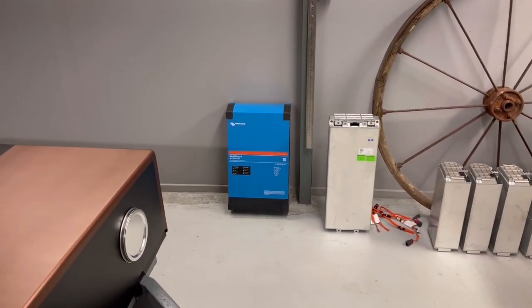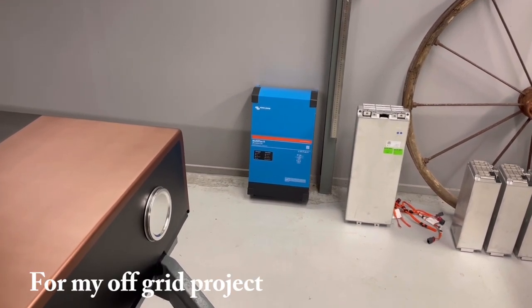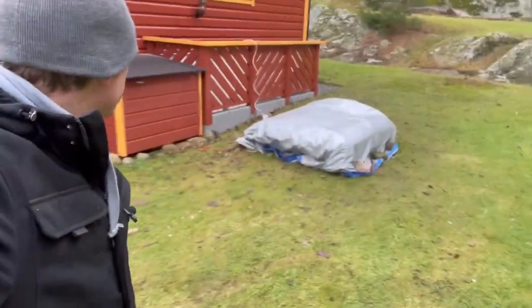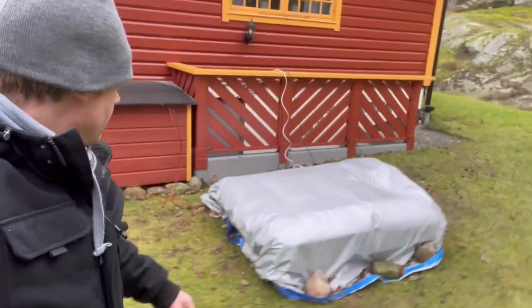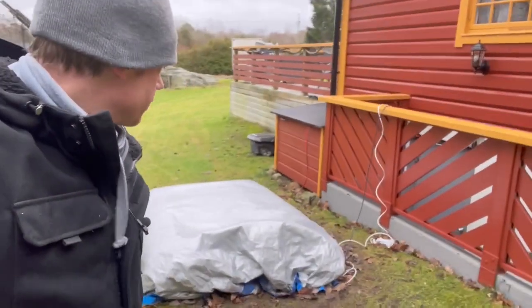And look — my new inverter, a Multiplus 5000. I am really looking forward to trying that one out. So here it is, and it will be great to have the other battery here so I know that it is well protected from the weather and stuff.